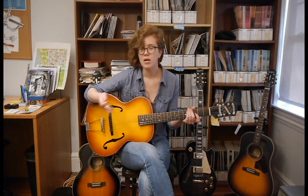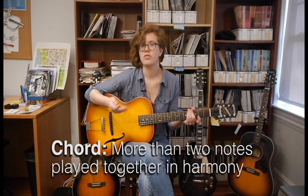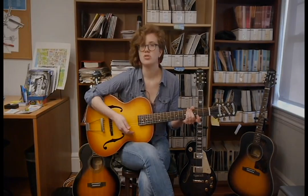First, let's define a few things. What is a chord? A chord is more than two notes played together in harmony, so your most basic chords just have three notes in them. Those are also known as triads.